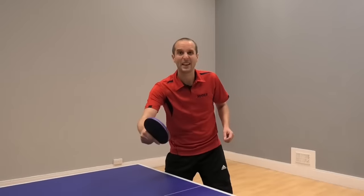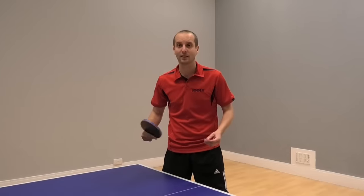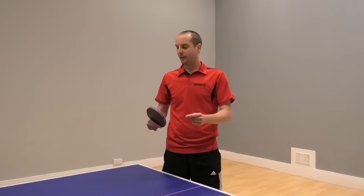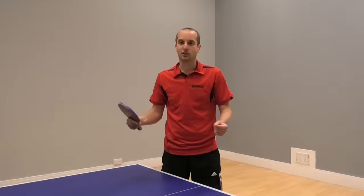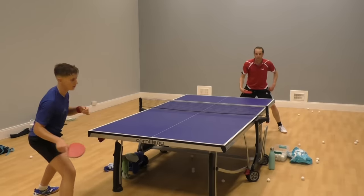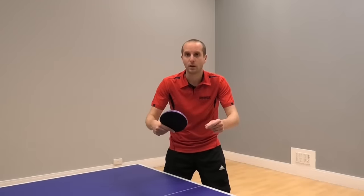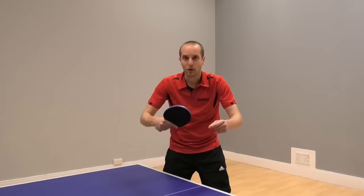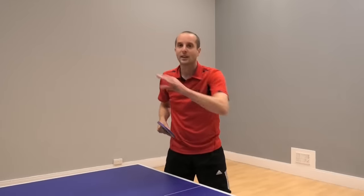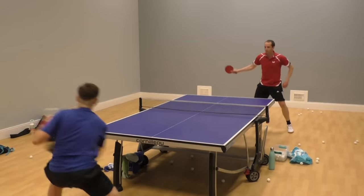If you get the fast block right, it can be hugely effective. It's a great way of turning defence into attack and you can hit clean winners with a fast block, especially if you combine it with the switch block tactic I described a little bit before. So someone's attacking at you, you block back fast into the open part of the table — clean winner. Beautiful shot, very, very satisfying.